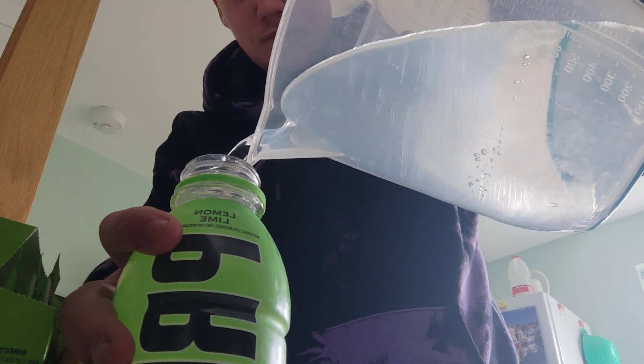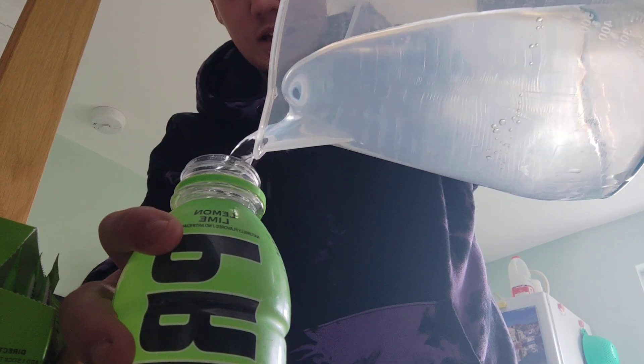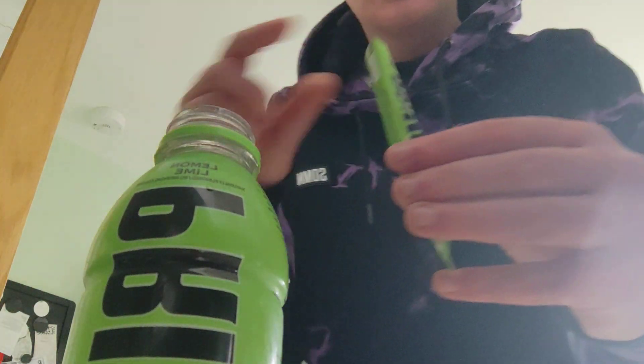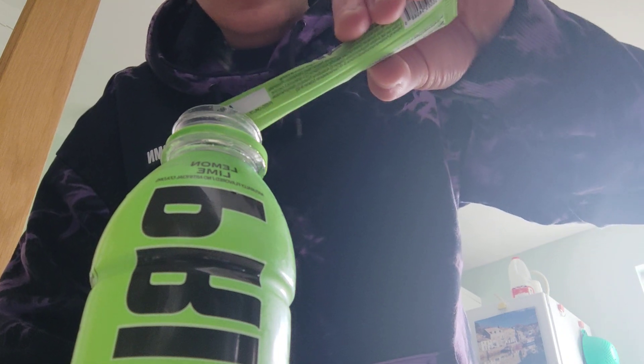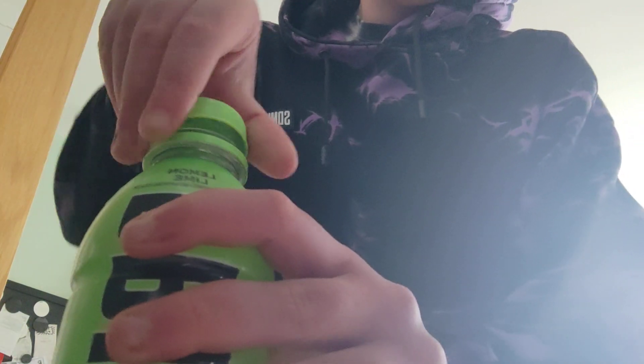Let's fill it up, then fill it up a little bit more. Now let's put the powder in — I did this a couple of months ago. I'll put half of them in for now, get the lid on — this is the US bottle.